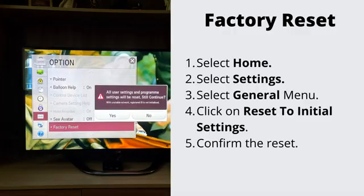Number 3: Factory reset your TV. If nothing has helped so far, let's go ahead and do the factory reset. This will erase all the stored data on your TV. Navigate to Settings, then General, and select Factory Reset. To complete the reset, select OK. Your TV will restart automatically.